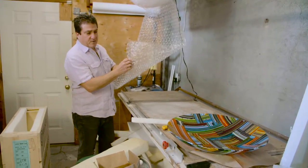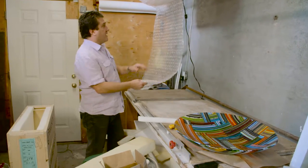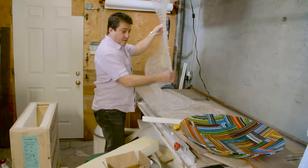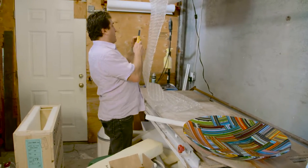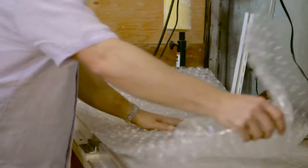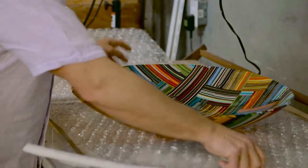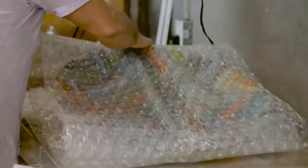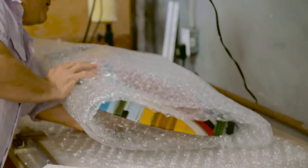I'll put a little bit of large-bubble wrap around the glass piece. This isn't going to really protect it too much; it's going to give it some extra filling in the box. The real protection is the two inches of really good foam around it and the fact that it's in a wooden crate that can't be compressed. A large box, by contrast, will end up on the bottom of the truck with other boxes piled on top.